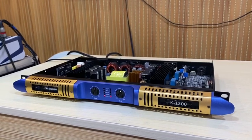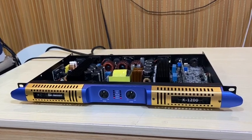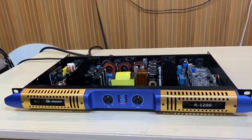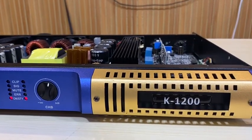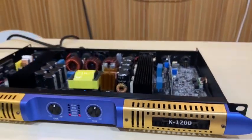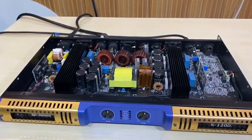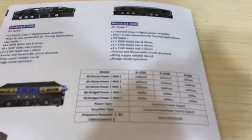Hello guys, this is Symbol Sun Audio. Today we recommend you the smaller power amplifier, digital 1U size. The model number is K1200, and this one has 1200 watts. Let's see the full series.